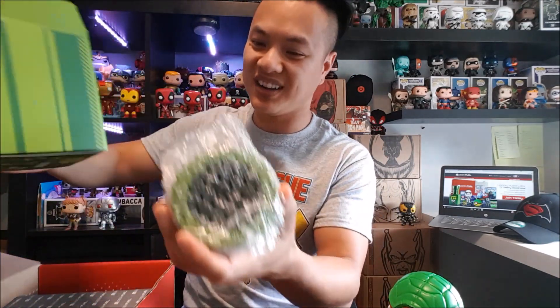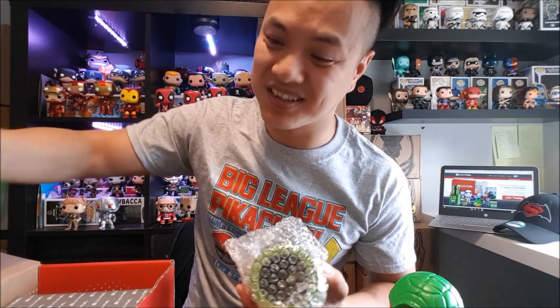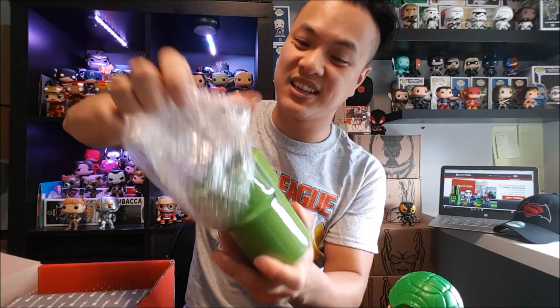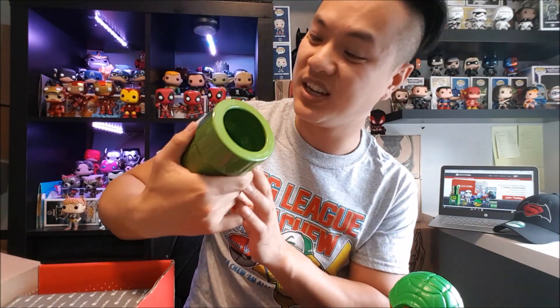Look at that — it's the plant creature from Super Mario Brothers! I haven't played this game in ages, but Mario is a nostalgia thing — everyone knows it. This is the piranha plant pot epoxy. I love me some gardening, so this is going to come in useful. I'll leave this aside — that is cool!